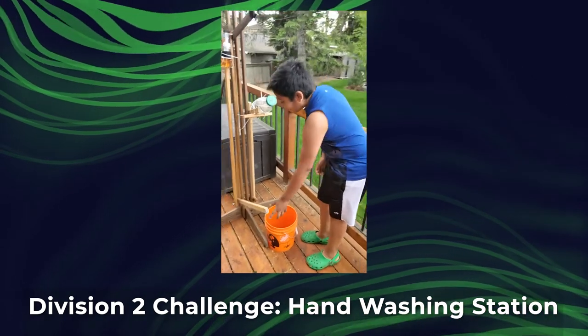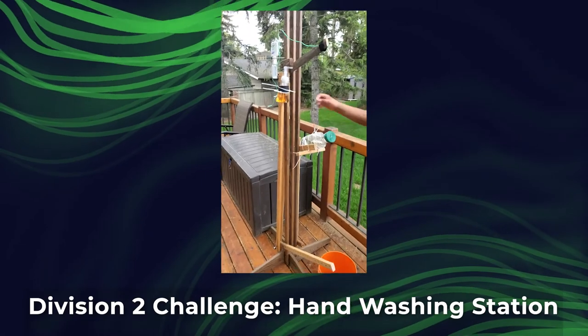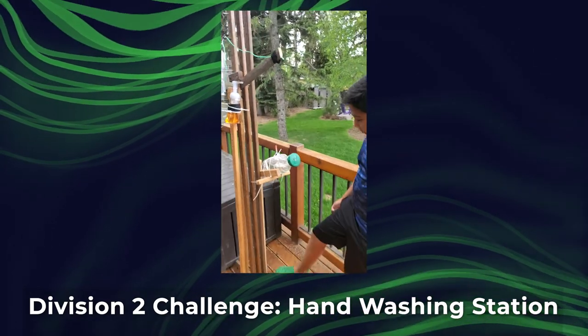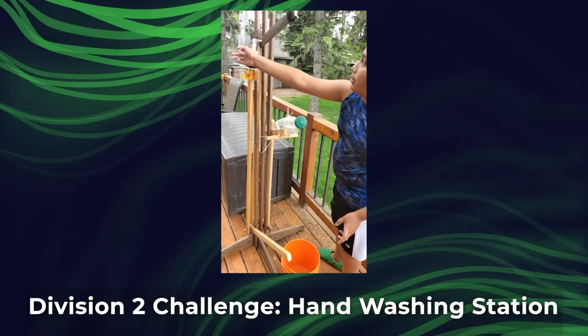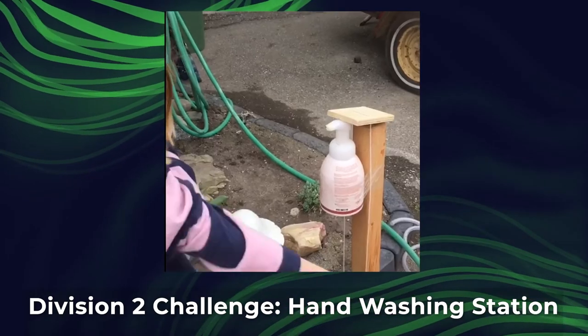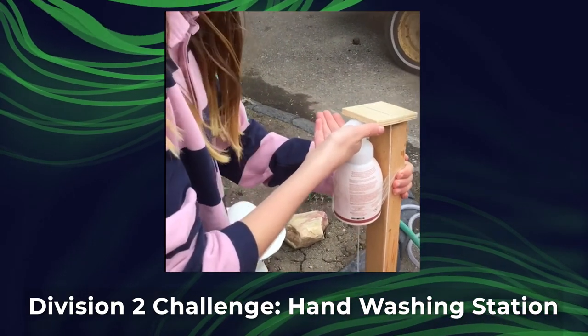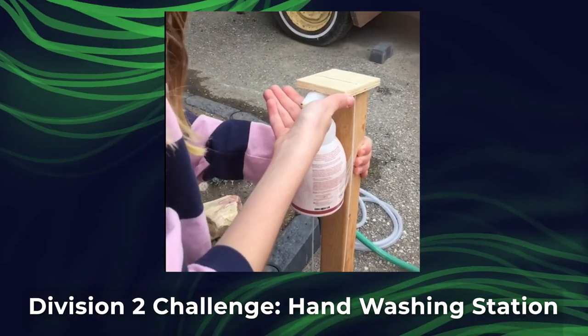First you come in and step on this lever for the soap — it pushes up against this and dispenses it. Then you push on this pedal, which flips the water down and flips the timer. You can push down, pulling the string down, which pulls down this piece of wood and pushes the soap that opens the bed.